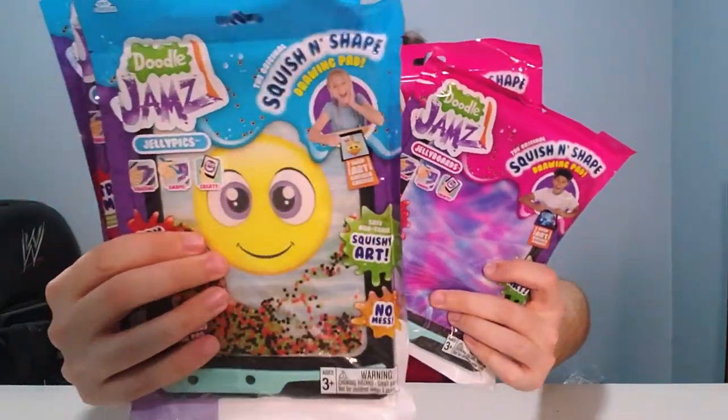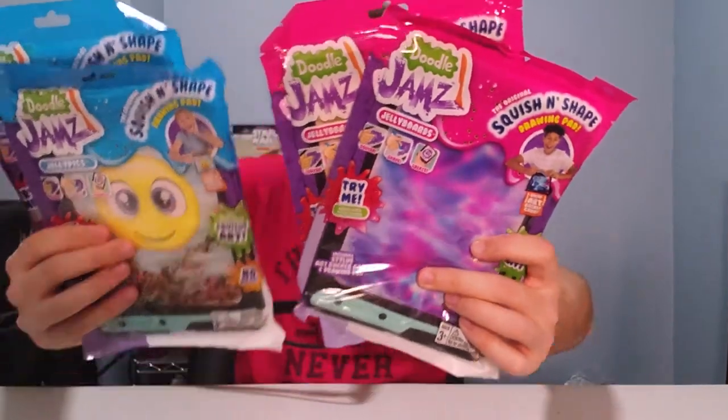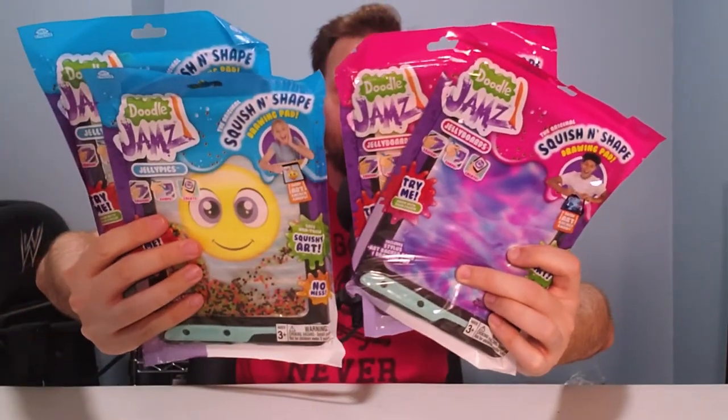On this episode of Scrap Versus Box, I open up Doodle Jams, Jelly Picks, and Jelly Boards sent to me by SkyCastle Toys. Squish, shape, create, and then eat a peanut butter and jelly sandwich, because we're all thinking about it.